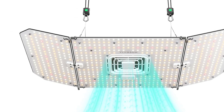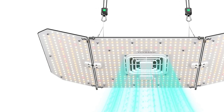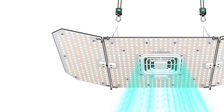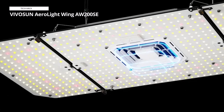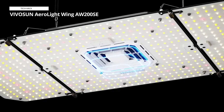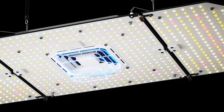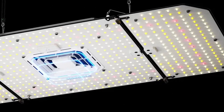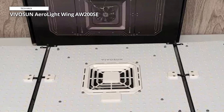The GrowHub controller E25 allows you to easily manage light schedules and fan speed, enhancing the growing environment's efficiency. Additionally, this system is compatible with the Vivosun app and the E42A device, enabling remote monitoring and control from your smartphone. The Aerolight Wing's LED technology provides full-spectrum light that mimics natural sunlight, promoting robust plant growth at every stage. Its energy-efficient design not only reduces electricity costs, but also extends the light's lifespan.